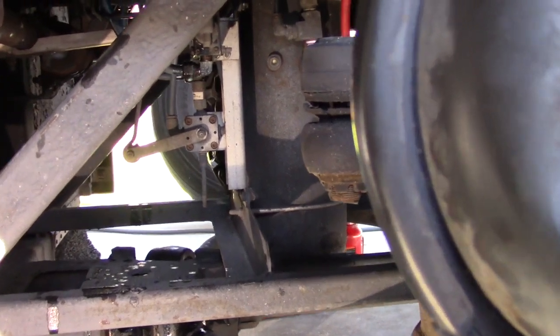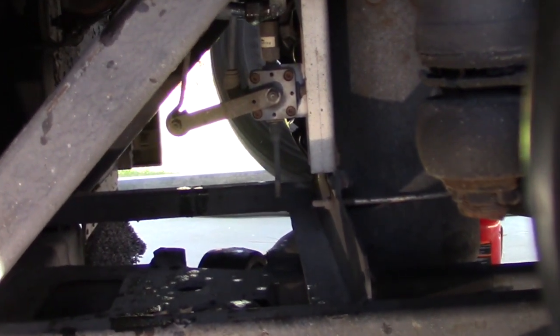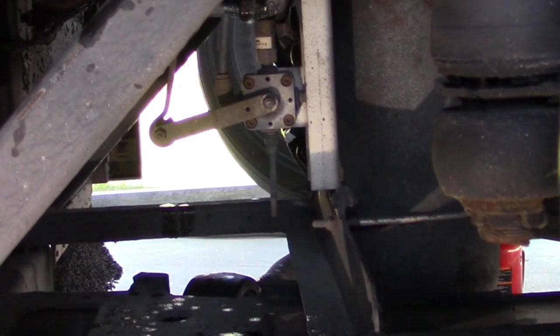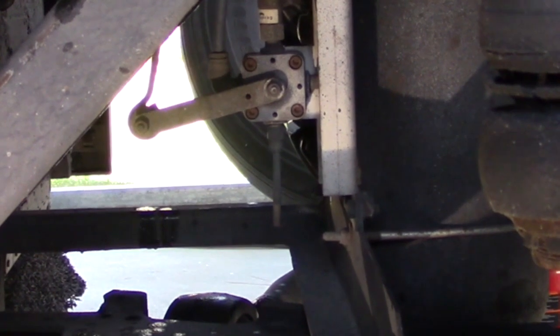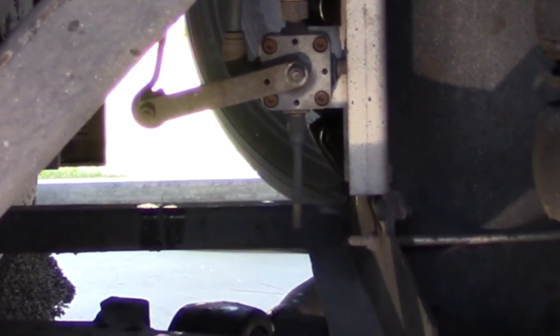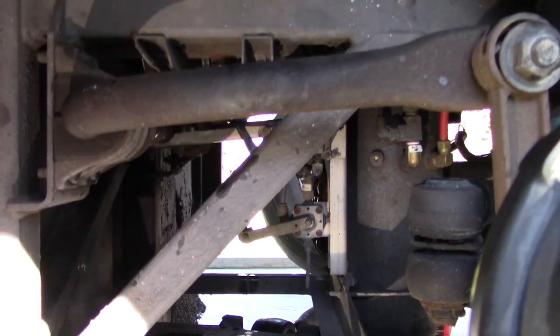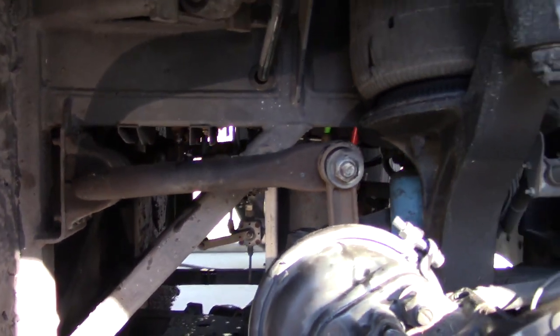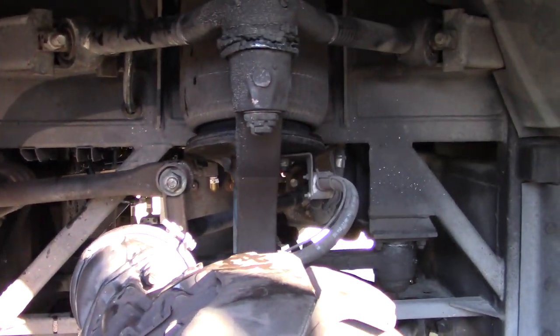We will finally get to the leveling valve. The leveling valve is responsible for your ride height. As the coach goes up and down, it adjusts the air that's in the airbags to maintain that ride. So in a nutshell, that's what we've got in the front suspension of our independent front ends on our Prevost bus.